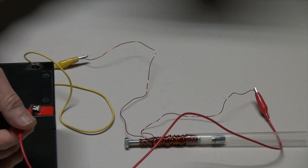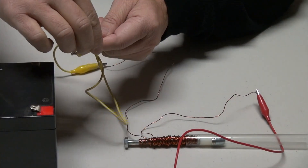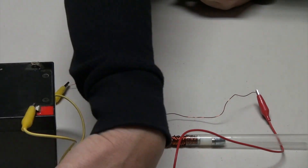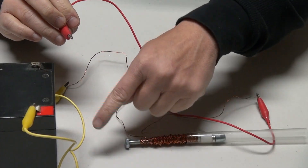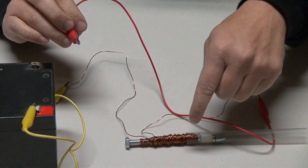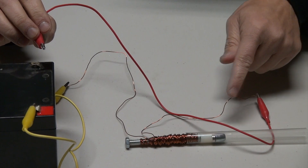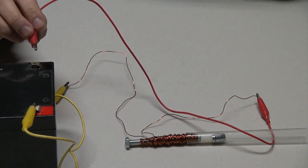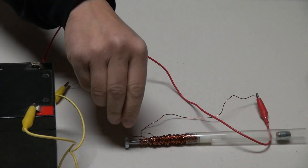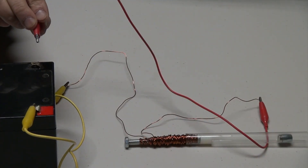For this demonstration, I'm going to reverse the current by taking this wire off and placing this wire on there. Now this becomes negative and this wire has become positive current flow. When I turn on the switch, running current through here, it should push the movable piece, not the stationary piece. That was a really strong rejection.